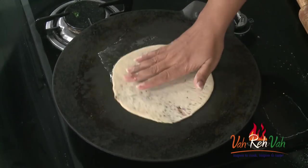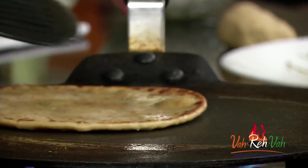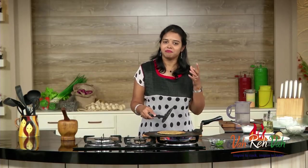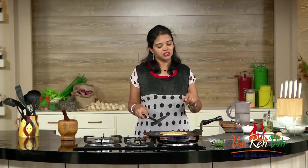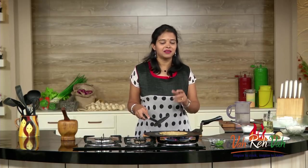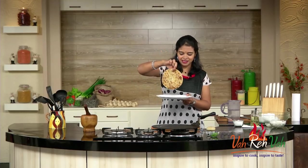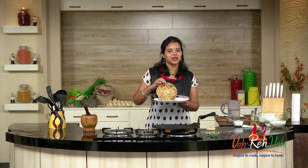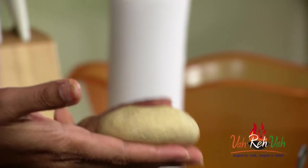The tawa is nice and hot, so add oil, then add your paratha and rotate it once. Turn it to the other side to cook both sides. For parathas, always add a good amount of oil or butter — today I'm using oil. If you don't have any vegetables left over in your fridge, just make this nice simple onion paratha. Our onion paratha is all ready — nice colored on both sides, cooked perfectly. In the end, just put one cube of butter and enjoy.